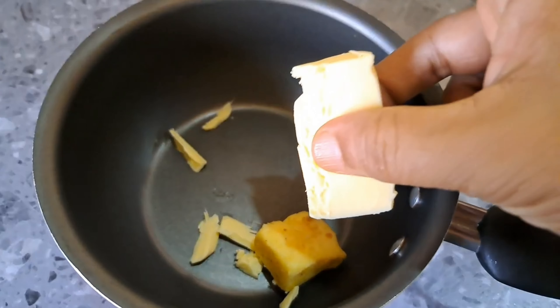This is butter. Let's melt it. Let's put it in a bowl.